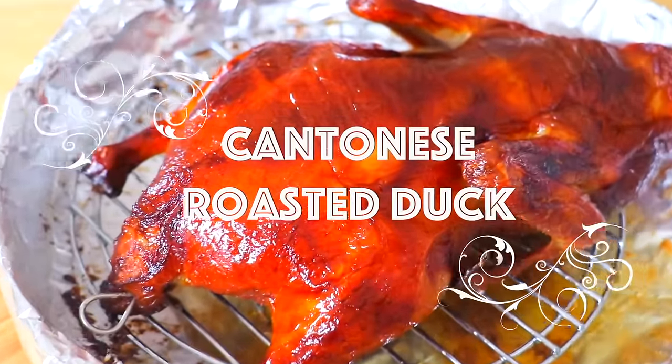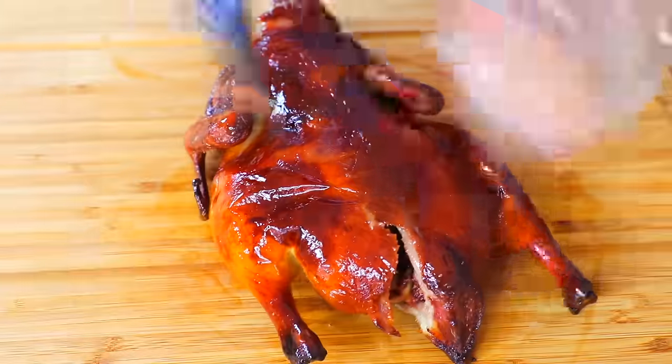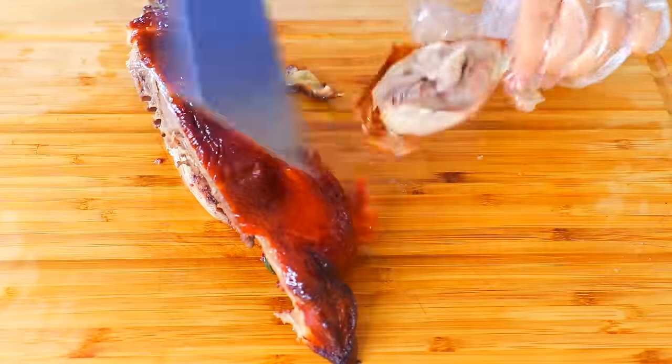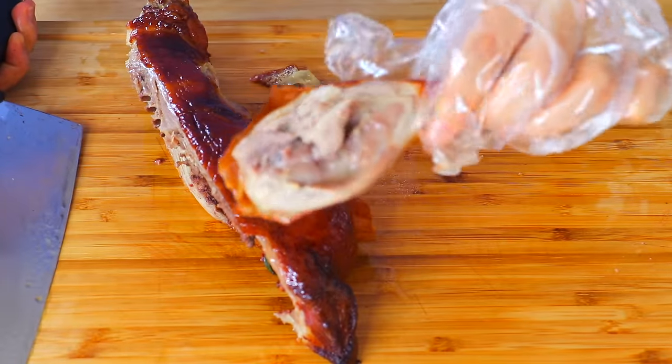Cantonese roasted duck is known for its juicy and succulent meat and its over-the-top crispy skin. It is a must eat during any family gathering.